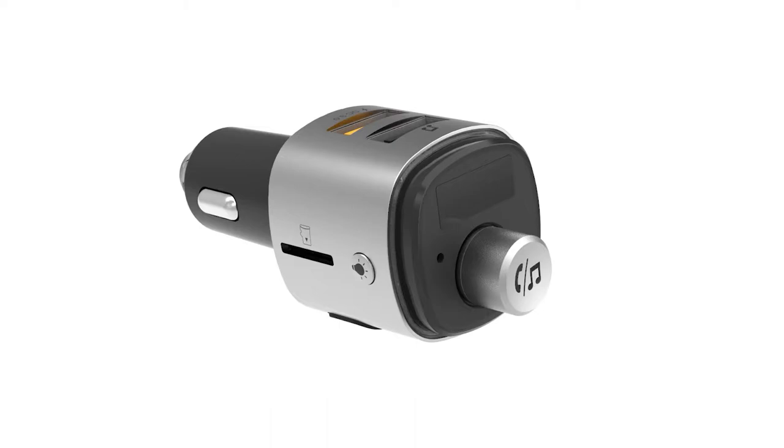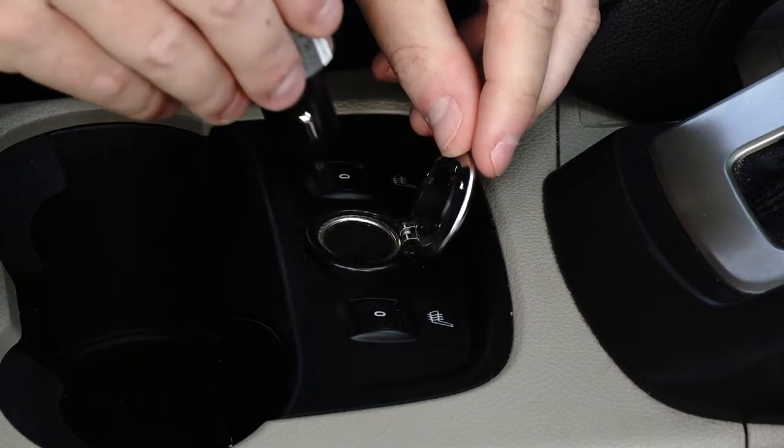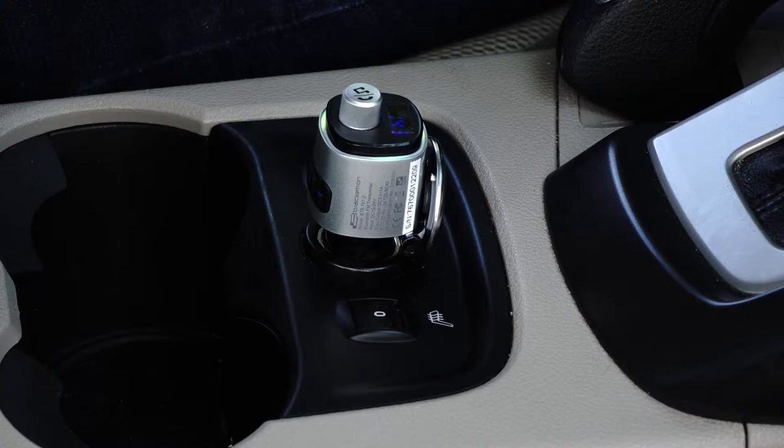This is the Roadtripper Voice Car Audio Bluetooth FM Transmitter and how to install it. First, plug the Roadtripper Voice into your car's 12-volt socket. It will turn on and the LED automatically will display.